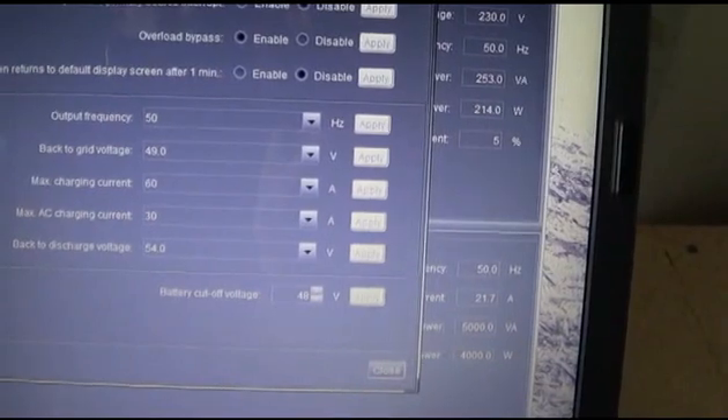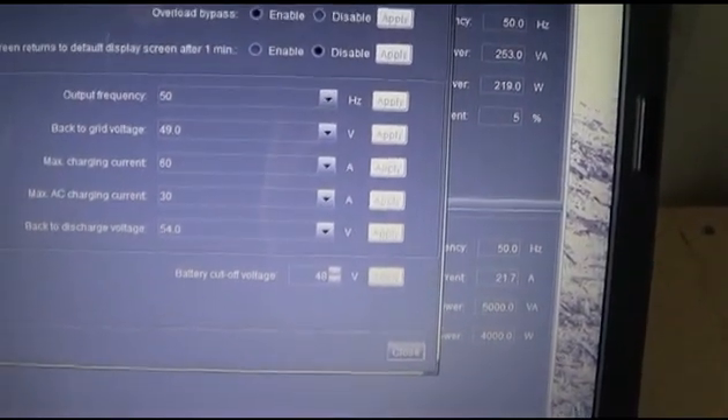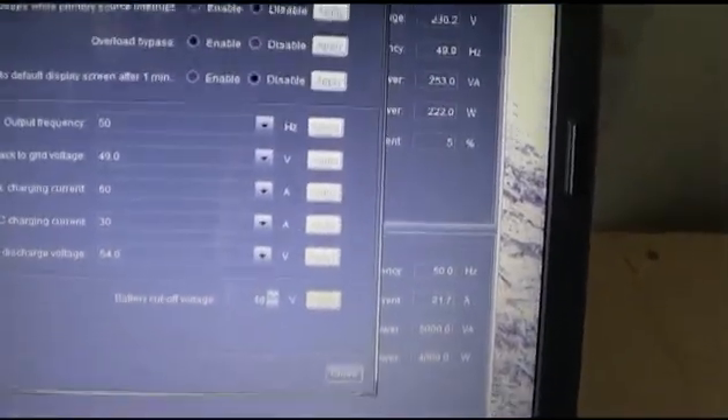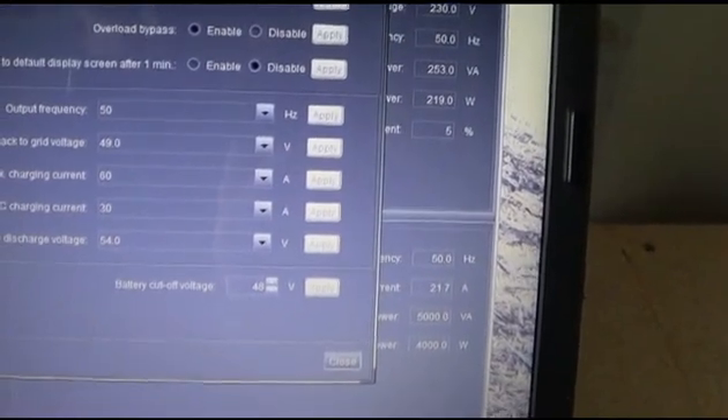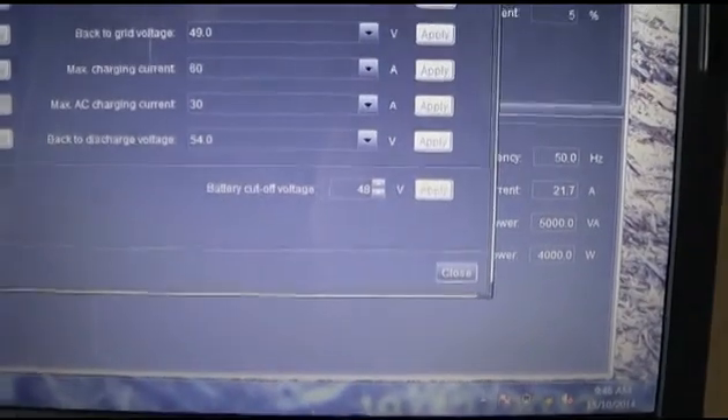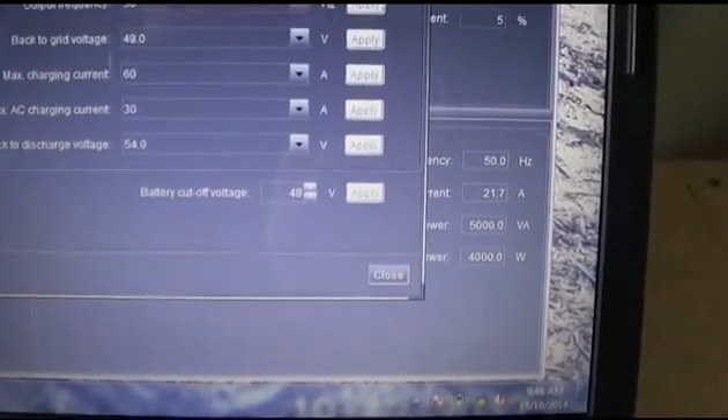Maximum charging is 60 amps, but this is a 30-amp battery charger built into it, so it's set at 30 amps. I've got back-to-discharge voltage at 54 volts, and the battery cutoff voltage is 48 volts.